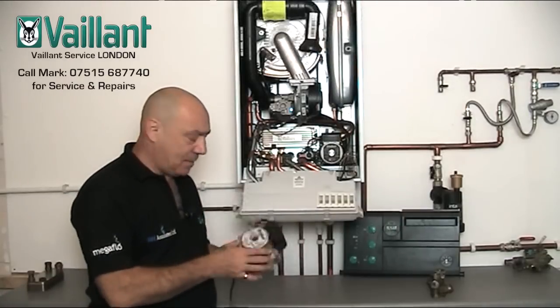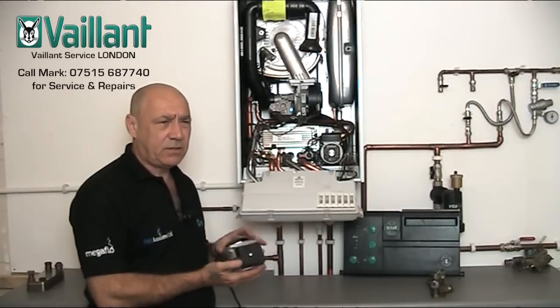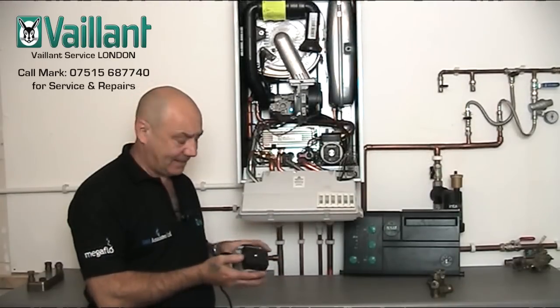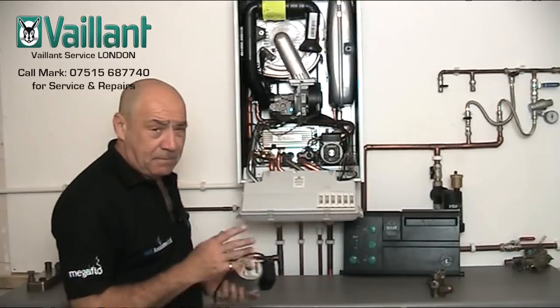We're just going to have a quick chat about Vaillant pumps on the Vaillant Ecotech. Now this doesn't apply to any boiler that's probably manufactured after sort of 2007, 2008, 2009 maybe. But the earlier versions had massive problems with pumps.